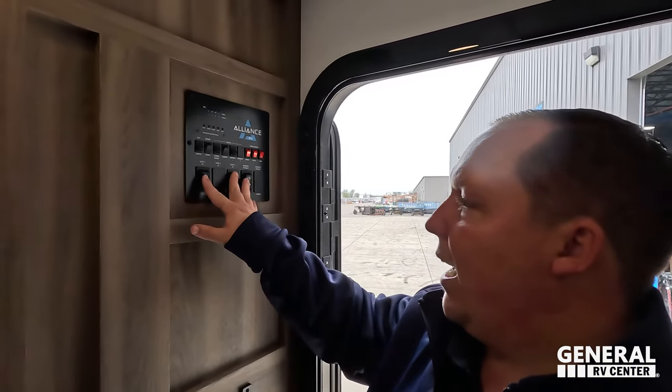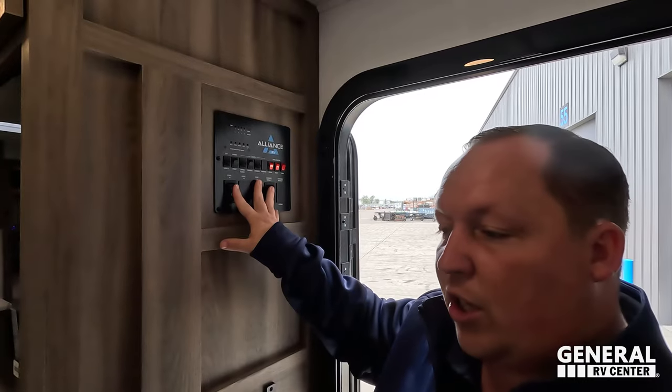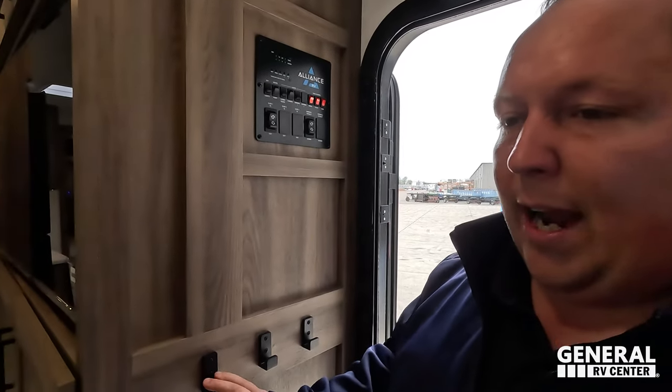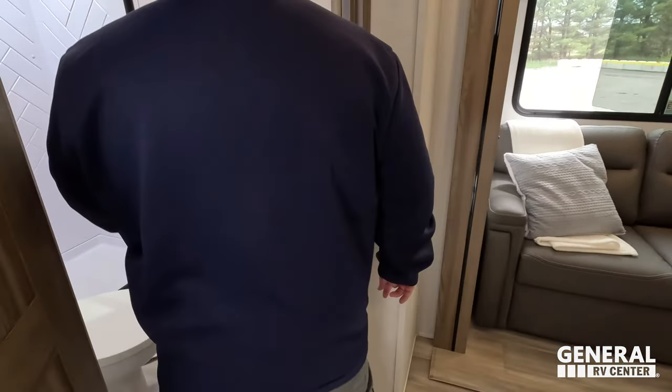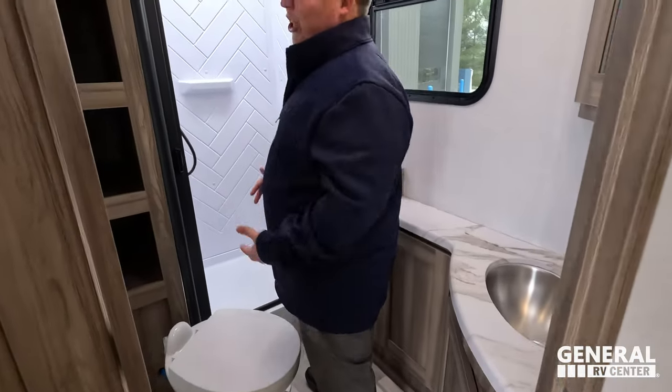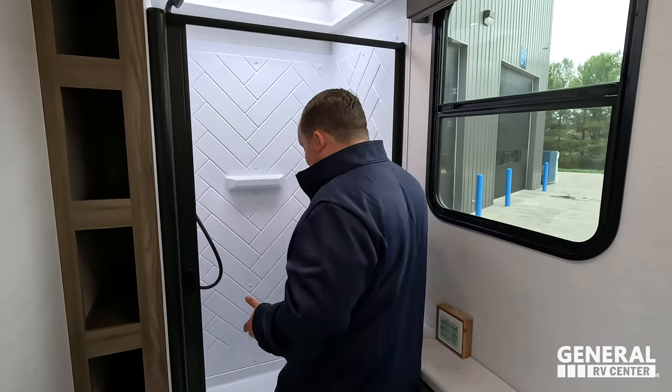Right here we do have our awning retract and slide-out controls. You can control it here but also from outside, and a little coat rack there. Andrea, I cannot believe how big this bathroom is. For sharing the size of this bathroom with the bunk beds — fan-freaking-tastic.